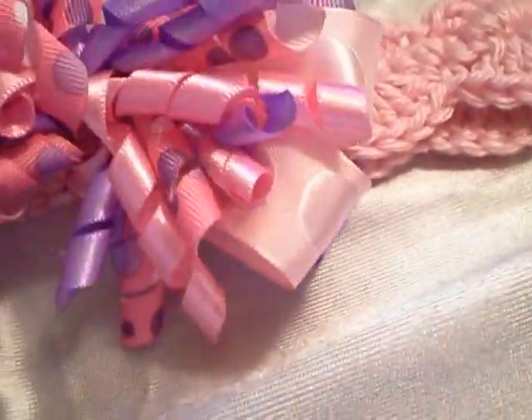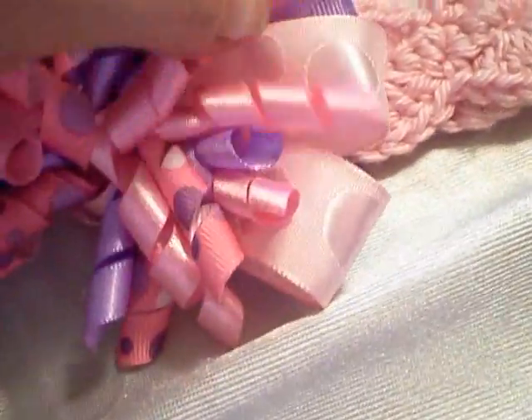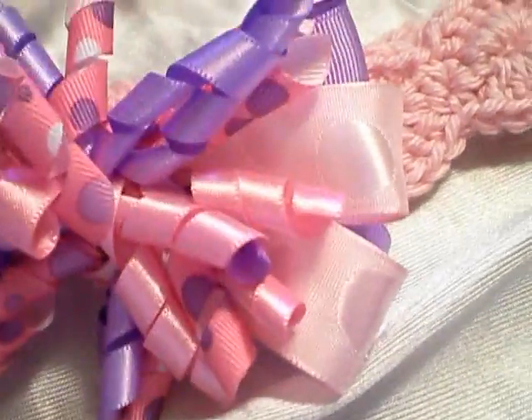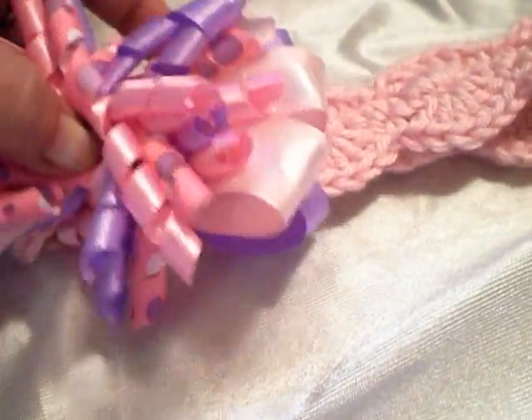And then here's a pink and purple one — pink headband, the pink polka dot satin, the purple grosgrain, and then the corker bow. I just had to share — I think they're adorable.